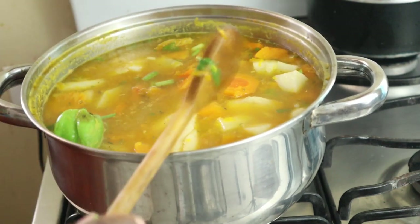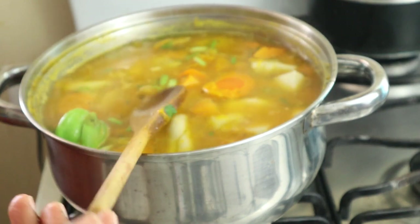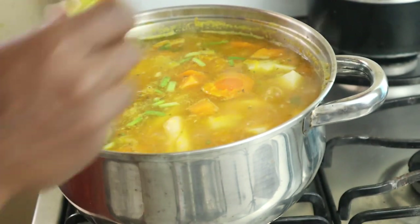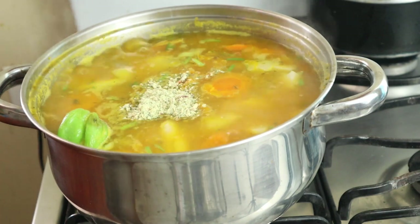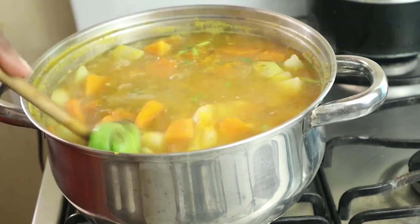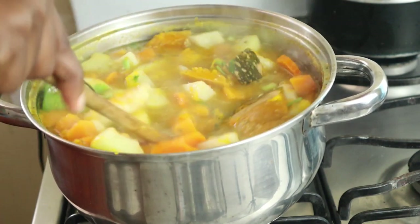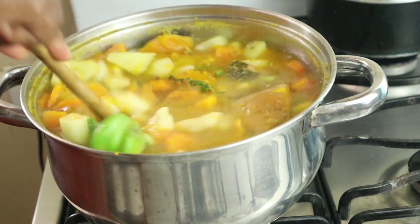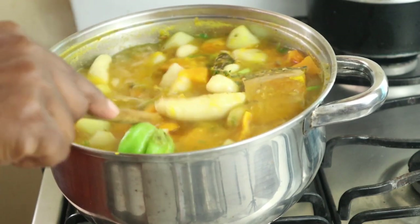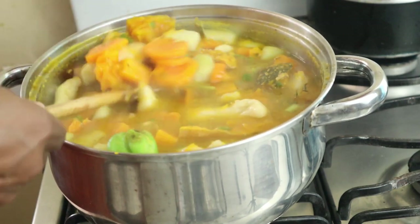At this stage you can taste it to see if you want to add any additional salt. I'll just add a little bit of salt, then add the remaining vegetable mix and allow this to cook for another five to seven minutes. When the dumplings start floating, you know it's cooked and it's ready.